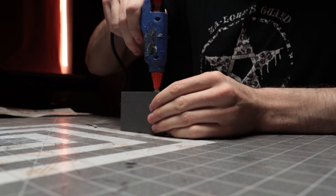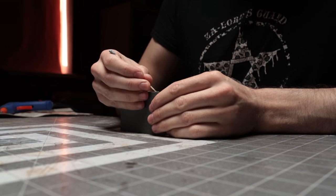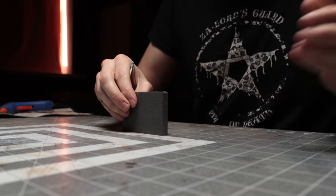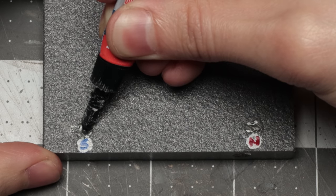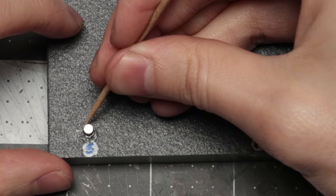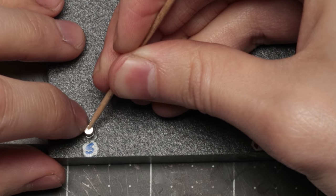I started with some pieces of foam that I cut down to three-eighths of an inch thick — basically 10 millimetre foam if you live in a metric country — and added magnets to the edges exactly as I show in the magnetic building system video. This time I also added magnets to one side to connect them to floors, using super glue over a thin layer of hot glue to make sure they held well but didn't melt the foam.